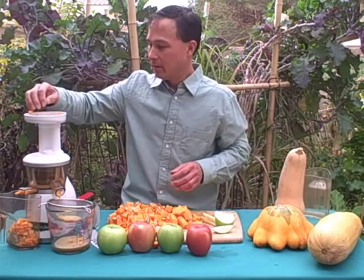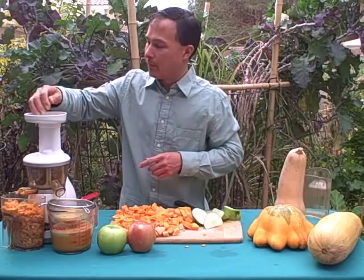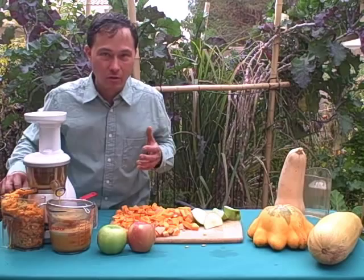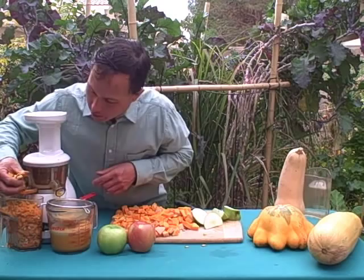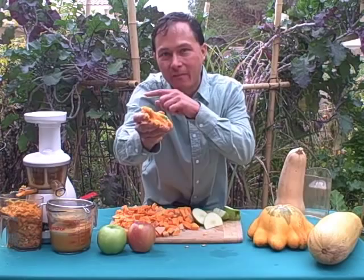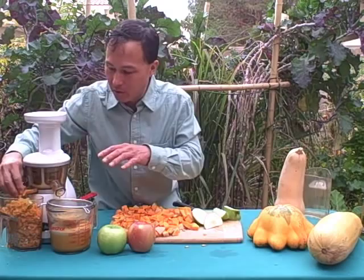This is going really well. We're juicing more apples followed by butternut squash, continuing to rotate them. Every once in a while, just shake down the strainer to get juice into the measuring cup. On the other side, the pulp is coming out — apple pulp and butternut squash pulp. Every once in a while you'll have to push it down; if the container gets full, empty it. Check out this pulp — I can squeeze it and literally no juice comes out. This machine is very efficient.